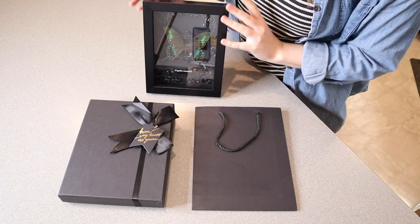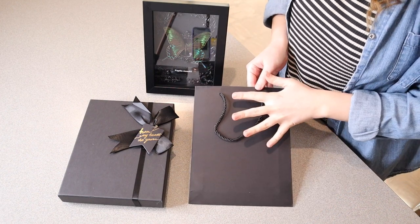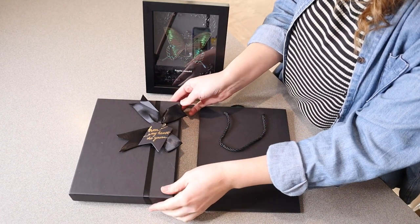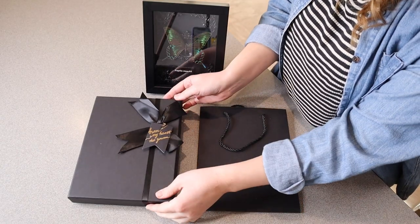Besides the actual butterfly wall art itself, it did come with a gift bag. So if you are gifting this to somebody, it is really nice that it comes with a gift bag as well as a gift box. It does have a little tag on it that says "from my heart to yours" with a little ribbon.